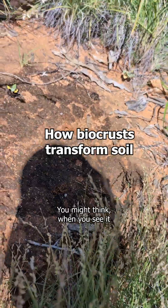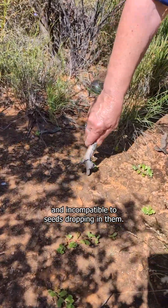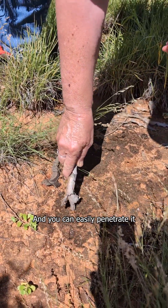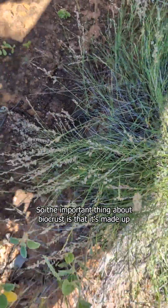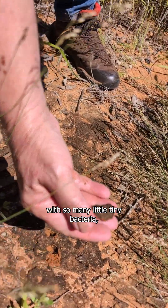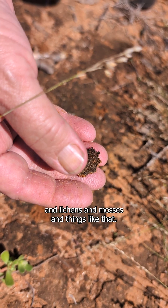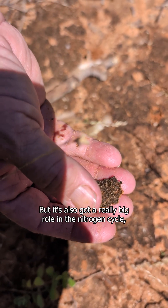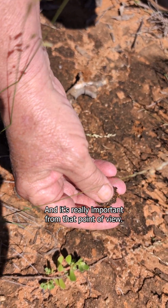We're looking here at biocrusts. You might think when you see it that it's really hard and incompatible to seeds dropping in them, but after you wet it up it actually softens quite a lot and you can easily penetrate it and it pumps nutrients into your plants. The biocrust is made up with so many little tiny bacteria, cyanobacteria — which is the blackish stuff you can see — and lichens and mosses and things like that. It's also got a really big role in the nitrogen cycle and it helps to improve your plant protein, which is really important.